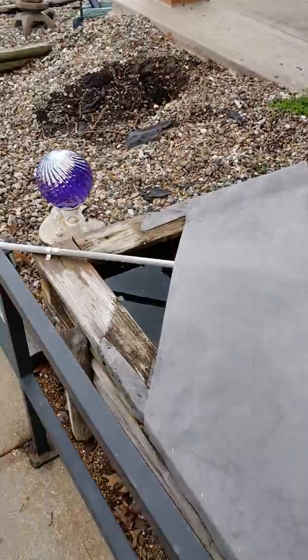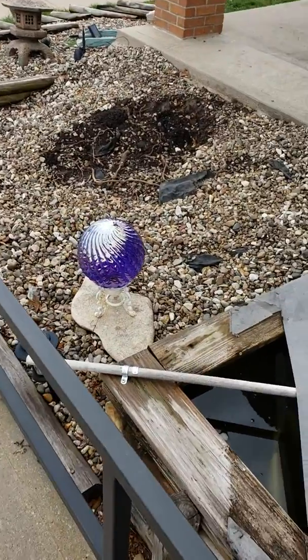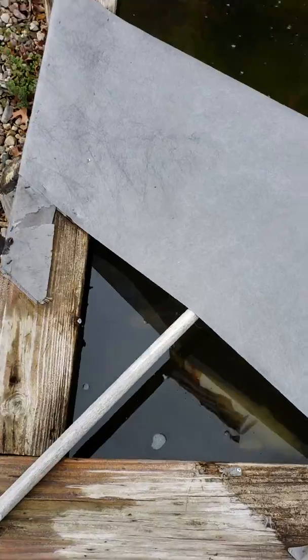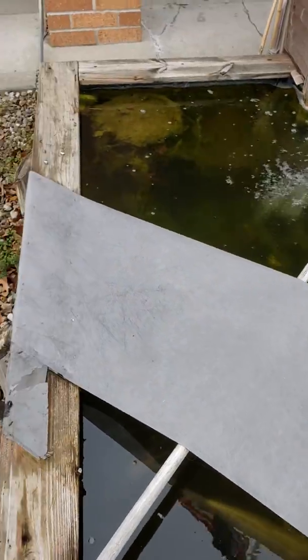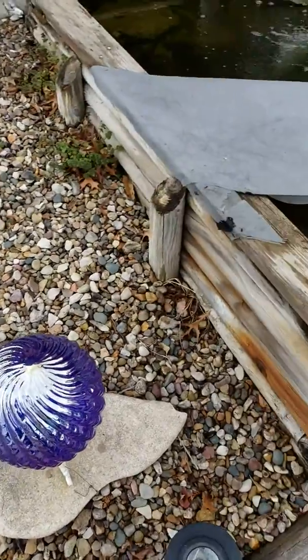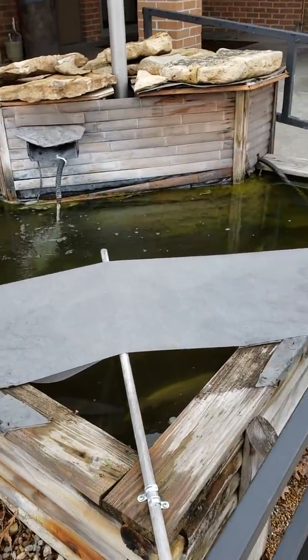We do have fish in there currently. The water is still a little cool — it's April 3rd here, just north of Kansas City — so the fish are still a little dormant. This is video number one and we will send out video number two as the job progresses.